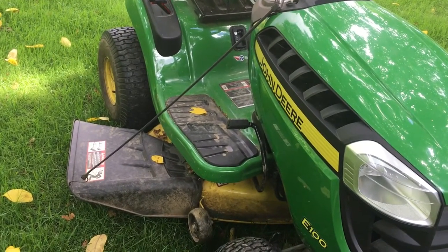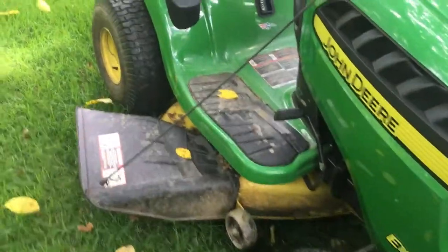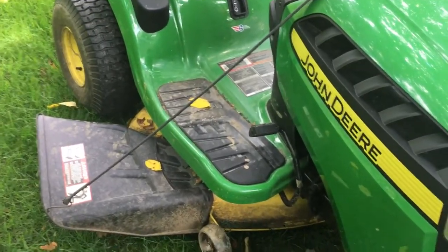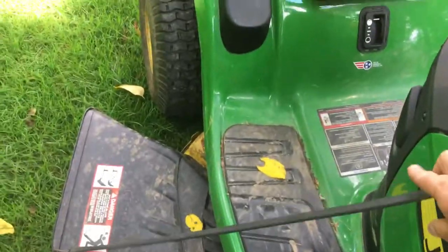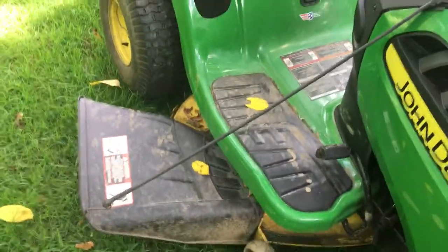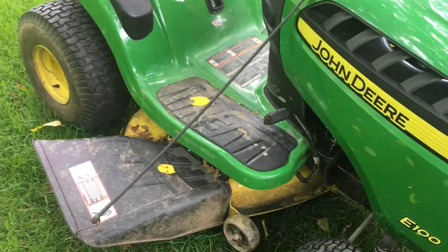A couple add-ons I wanted to show you that I did for my riding lawnmower. First thing I did is I put a bungee cord on — you could use a rope, wouldn't matter — which I can reach from when I'm driving, and I can pull the chute up. That gets the chute out of the way if I'm going around a tree or shrubs, or even when I'm putting it away in the shed. So that's been real helpful.